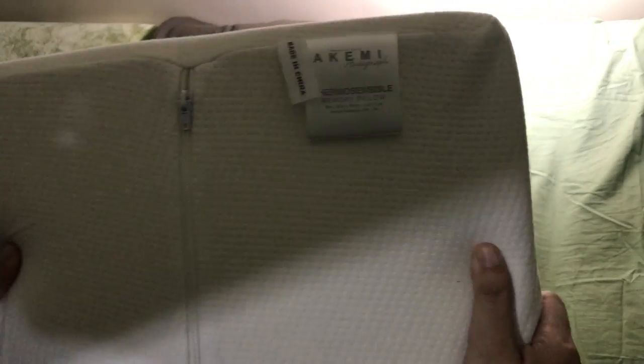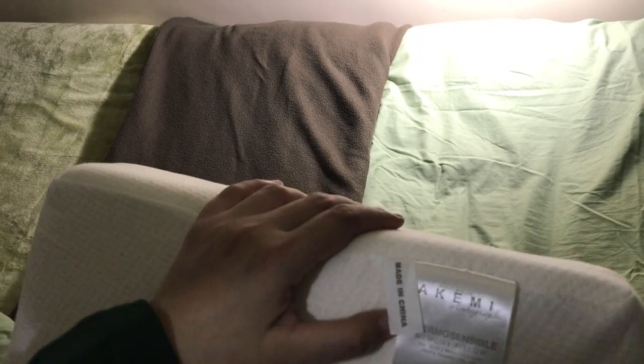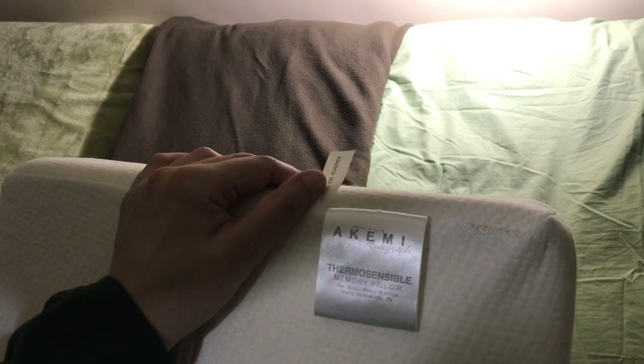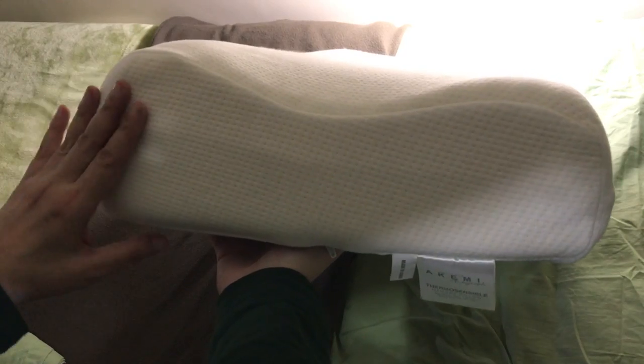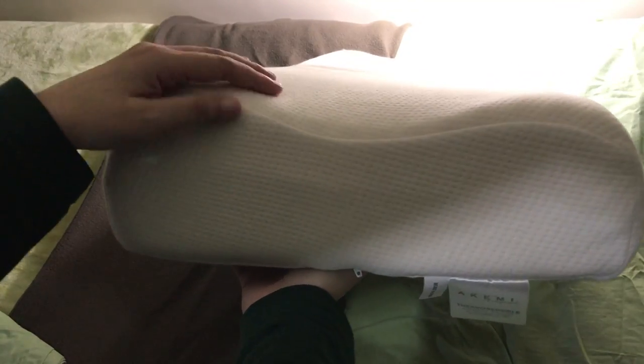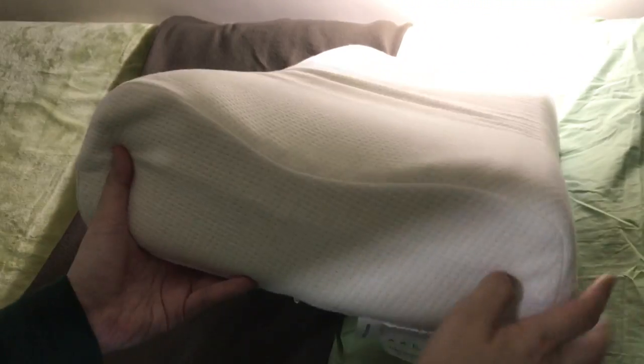And now let's move on to the pillows. I have this memory foam pillow — this is by Akemi. It's the Akemi Autograph Thermosensible Memory Pillow. And it's also a contour pillow, as you can see from the side — it has that dip in the middle. That end is lower than this end. If you are a side sleeper, you put your neck on the higher end. And if you were a back sleeper, you put your head or your neck over that lower end.